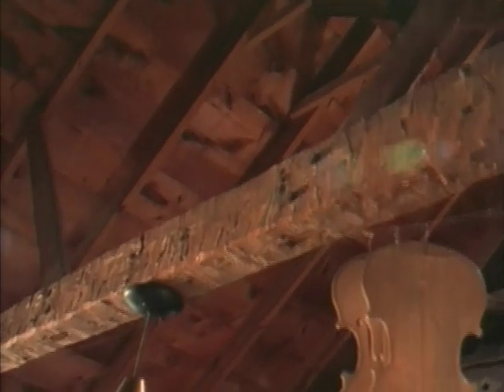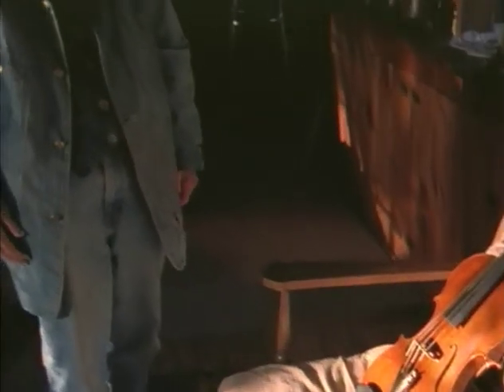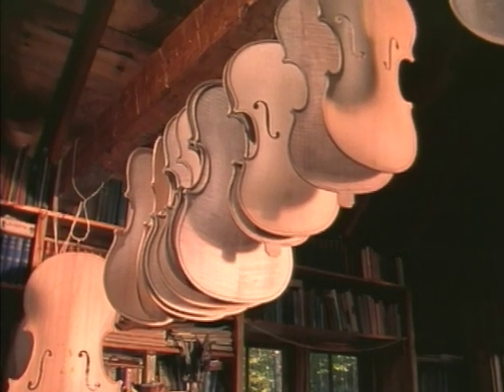I've been using this old beam that we put up here in the last 40 years to hang my fiddle plates on, because ever since I started making violins I haven't done much work on the house. I think I've had the tops and backs of at least 300 instruments hanging on this beam ever since I started making fiddles. And someday these will sing.